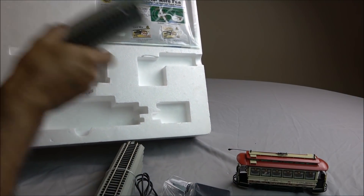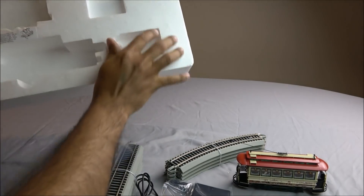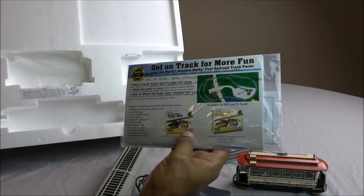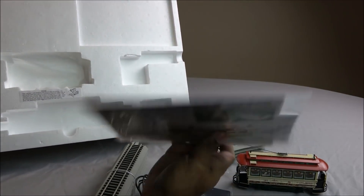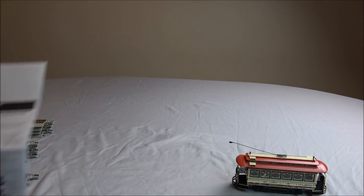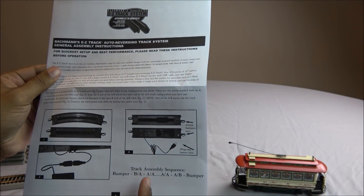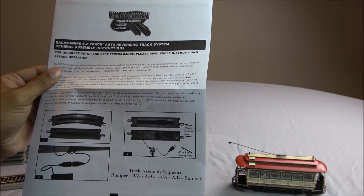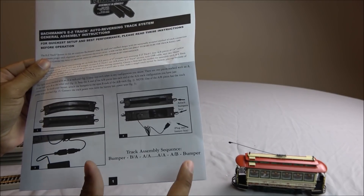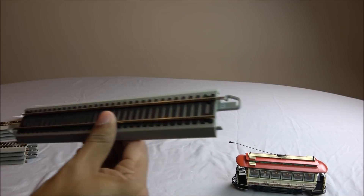Last but not least, you have the curve track. The manual is attached up here and you've got information on different layouts you can do with Easy Track, some warranty information, and information on this set. You will see that the assembly sequence in the instructions is: bumper, B, A, A, A, A, A, A, B — basically the A's are sandwiched with the B's and bumpers on the outside. There is actually labeling on these tracks.